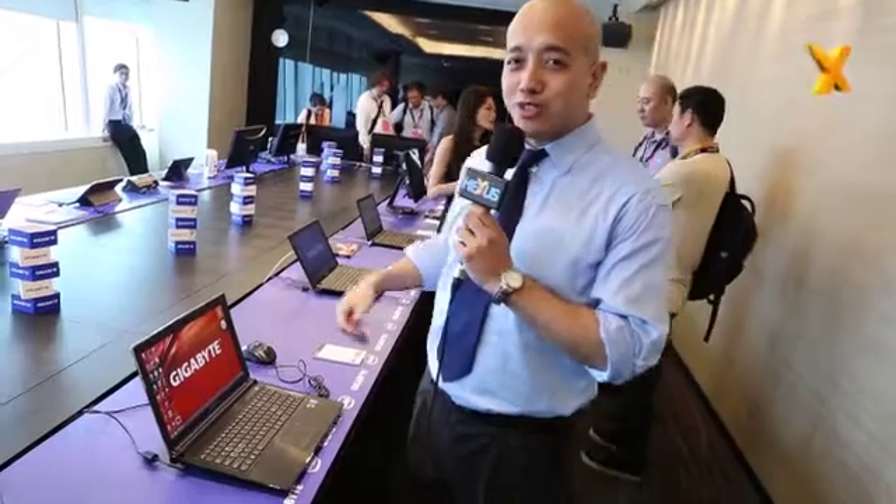Hi, this is Hanif Wong from Gigabyte Notebooks, and today we're going to tell you a little bit about our gaming series, which we call the P Series of laptops.